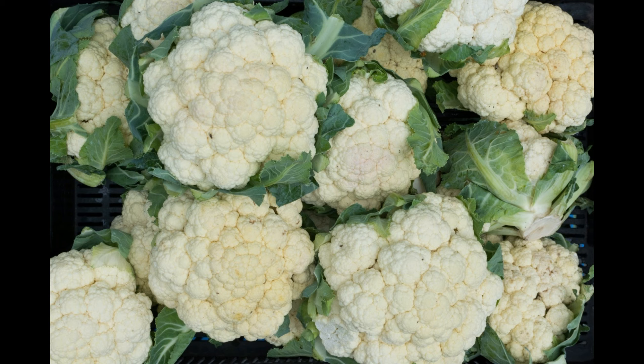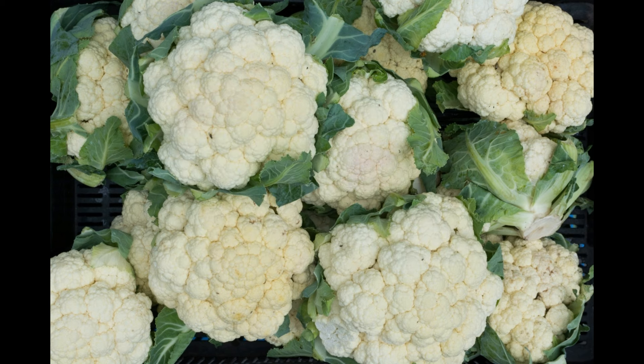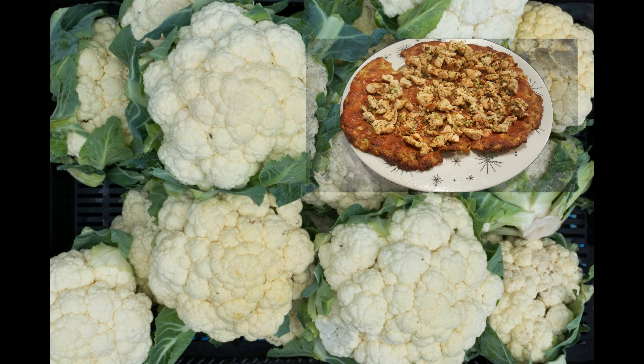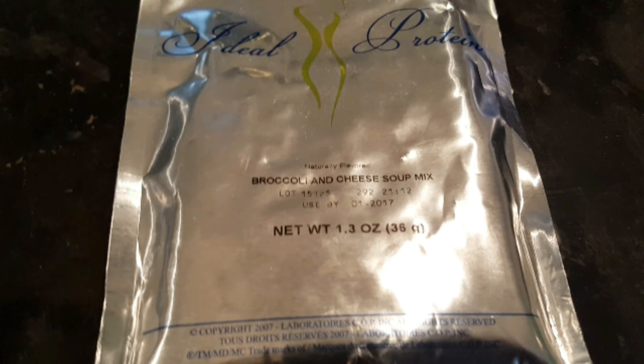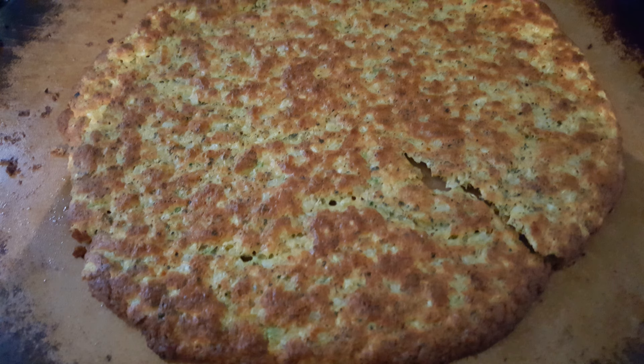Hey guys, it's me Robin. Today I'm gonna show you a tip for making the cauliflower pizza crust. In the past I've struggled with the pizza crust being a little soggy, so I'm gonna show you a recipe that will help make your pizza crust a little more crunchy — and actually a little spicy too. Our trick for a really crunchy pizza crust is to use the broccoli cheddar soup mix.